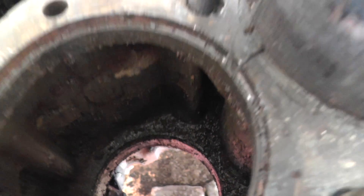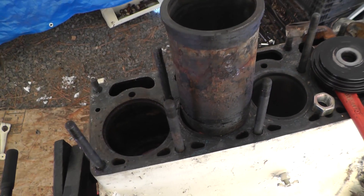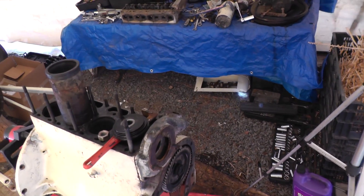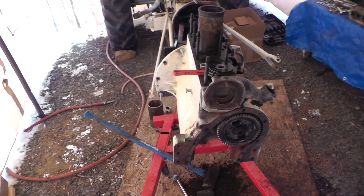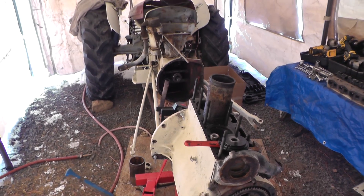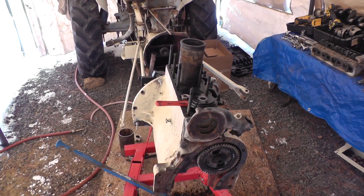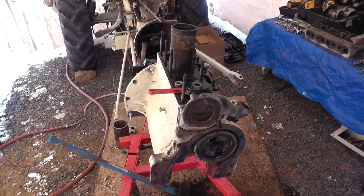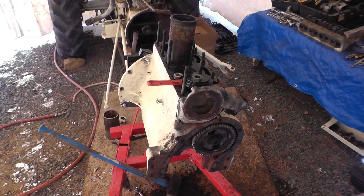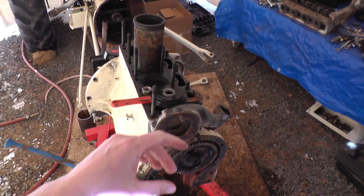I'm thinking that at one point when I bought it this thing was all closed up. This tractor is probably around 65 to 68 years old — built around 1950 — so sometime in its lifetime the water port must have been left open. I think mud daubers, like bees, probably got in there and had some nests, and that's probably where the mud came from.